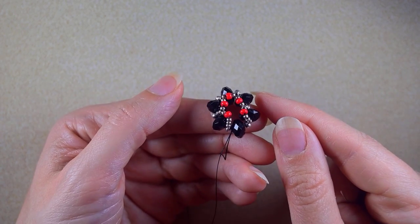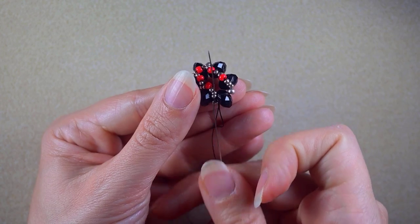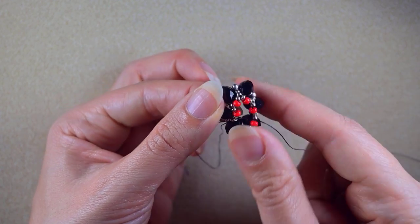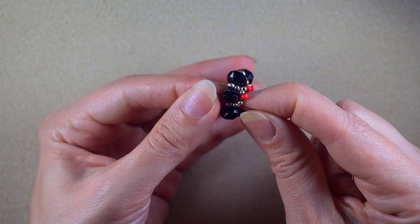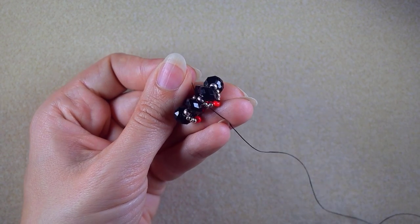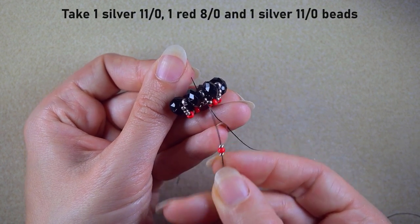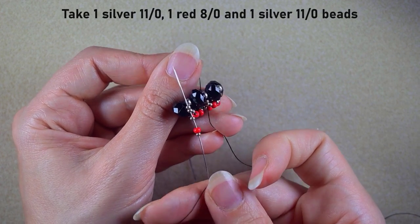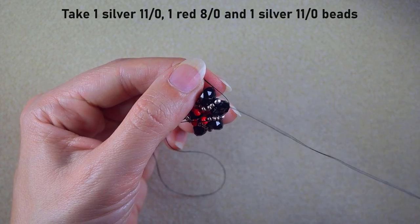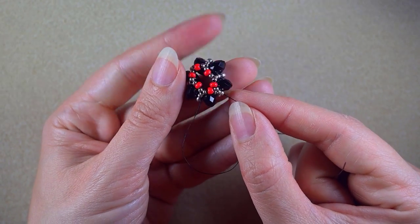At the last step of this row I do something differently. After exiting the rondelle I go through the two silver beads from the very first loop I did in this row. This time I take only: one silver 11-0, one red 8-0, and one silver 11-0, and go into those two silvers to close the circle. Now I have the completed ring.